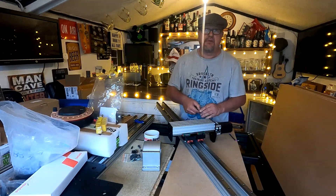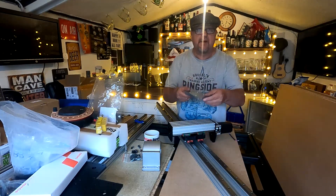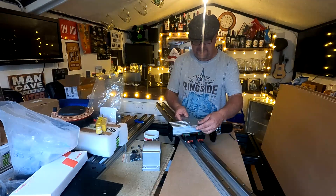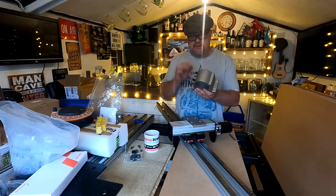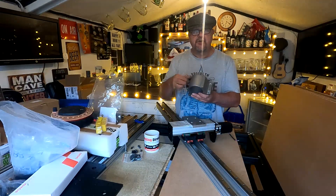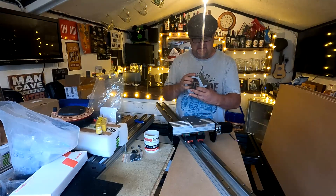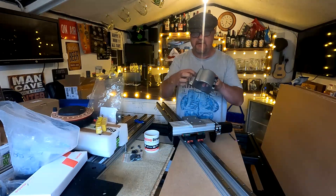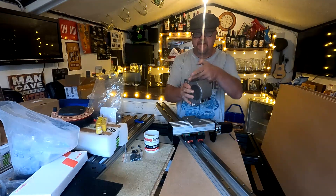I'll bring the camera in closer in a minute and just show you what I've done. That plate will mount onto the Z axis wherever I want it to be. The spindle mount supplied from China with the 80mm spindle and VFD controller — I've put it on the machine and spot-faced it because it's cast and not brilliantly flat.